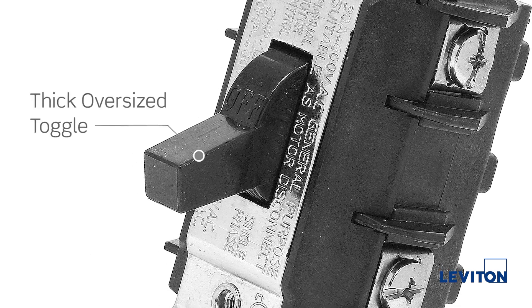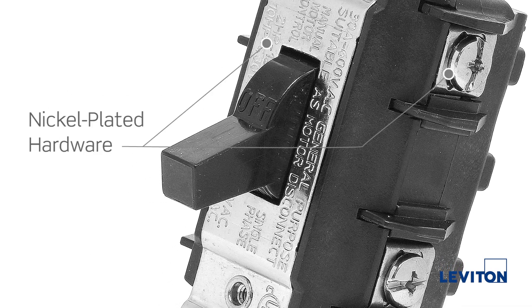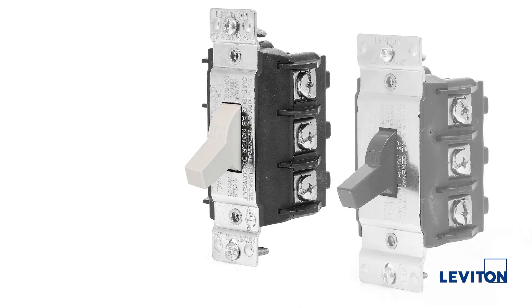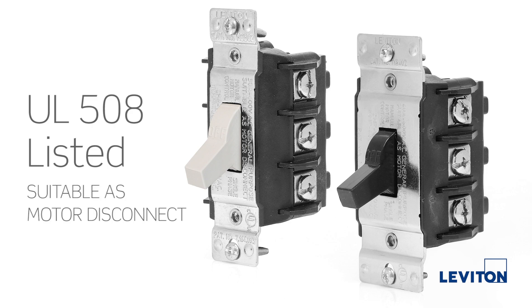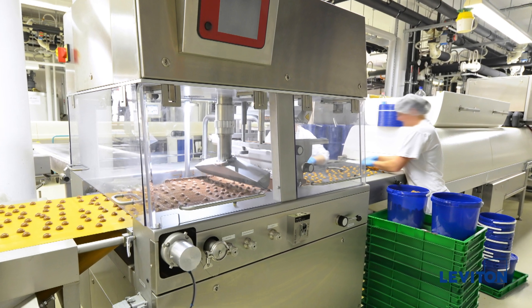The thick, oversized toggle won't break in harsh environments, and the nickel-plated hardware ensures the corrosion resistance and reliability you need. Our 30-amp and 40-amp switches are UL508 listed, suitable as motor disconnect for line-of-sight factory settings.